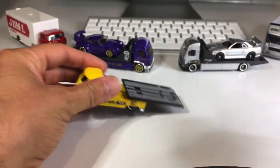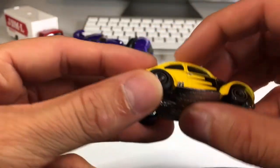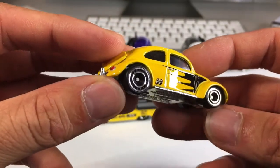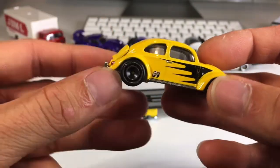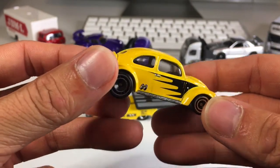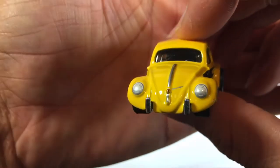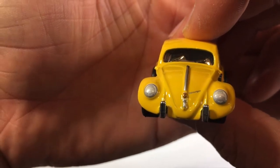Let's put the trailer down and check out this Bug. Got the rubber tires and pretty cool rims. I like how it's a small one in front and a big fatty in the back. I like that yellow paint — the tampo looks nice. They painted the door handle for me. The windows are rolled up. Got some real nice detail in the front here — it says Volkswagen. Real nice. Let's see if we can zoom in. Volkswagen. Awesome.